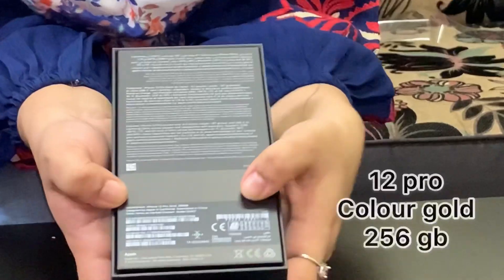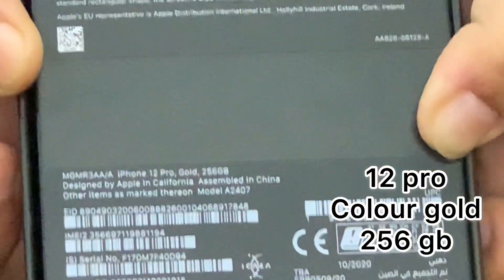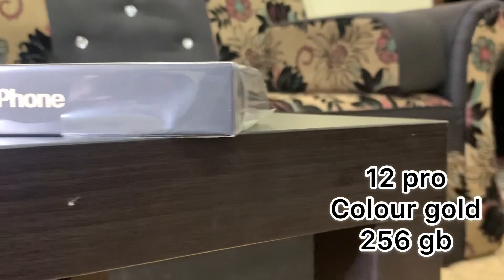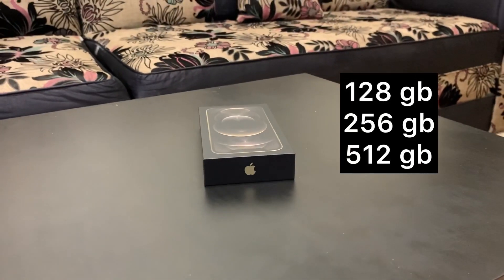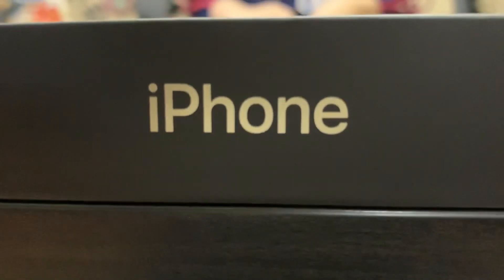On the back side of the box, we can see the color is iPhone 12 Pro. The internal memory comes in 3 different variants: 128GB, 256GB, and 512GB.